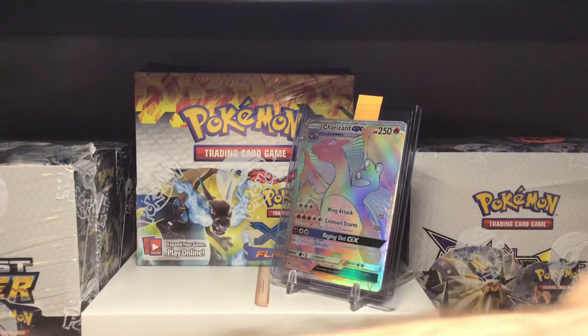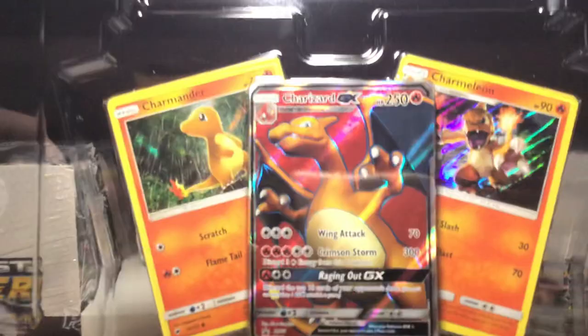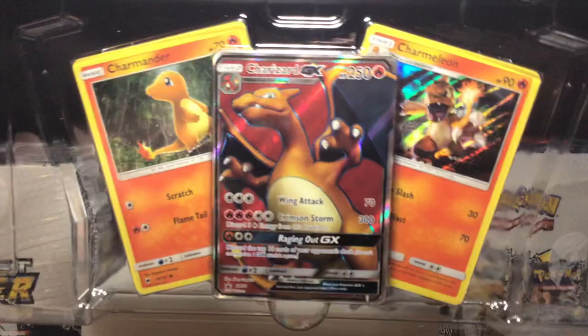These boxes come with a nice Charmander holo, a Charmeleon holo, and that gorgeous Charizard GX full art. You can't get this in Burning Shadows — this is the only way to get the full art Charizard, which is a great card to have in the collection. This is probably my fifth or sixth one.